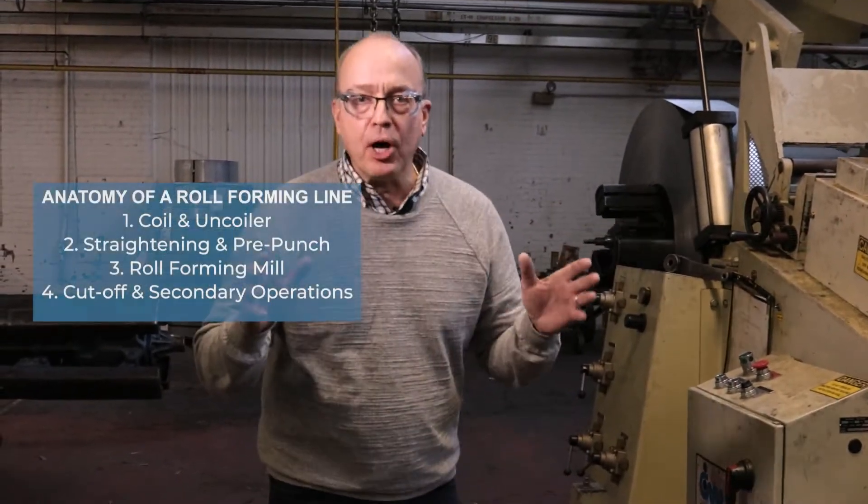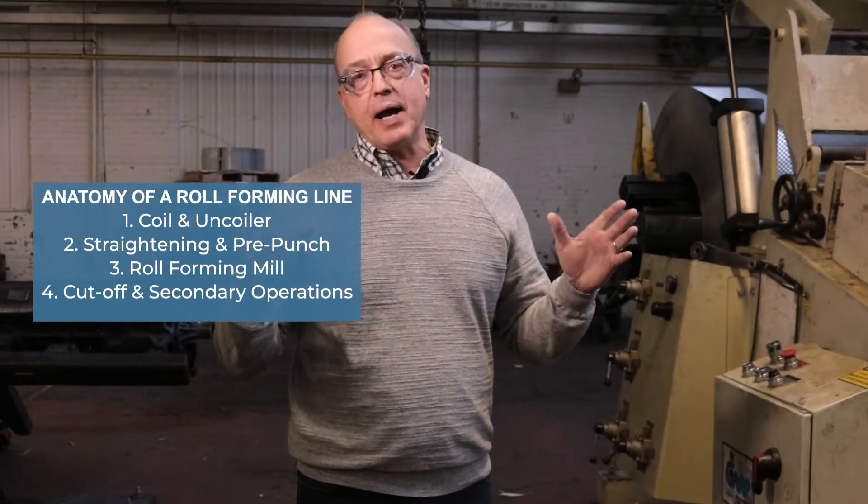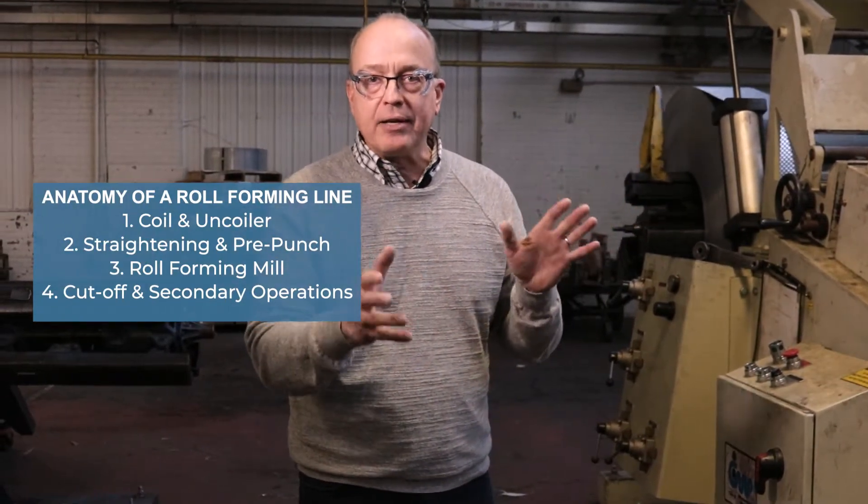Hi folks, it's Rob White again here at Dahlstrom Roll Form and we're going to talk about part two of the four-part series on the anatomy of a roll forming line. Part two is the pre-punching process, and I define the pre-punching process as two separate things happening here.